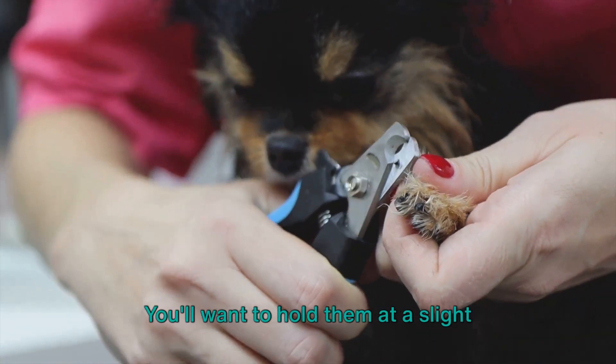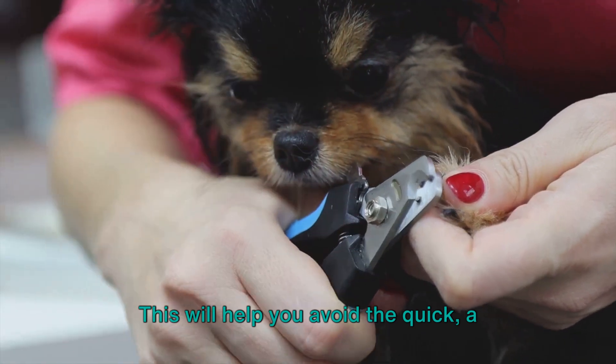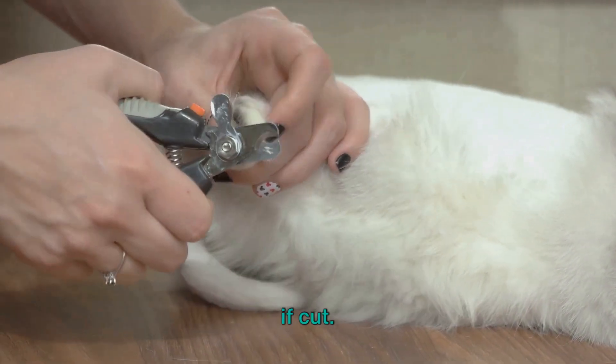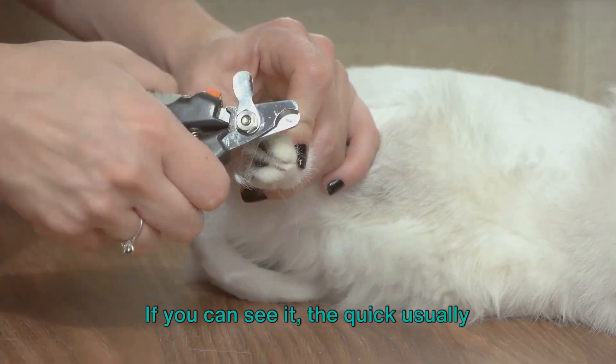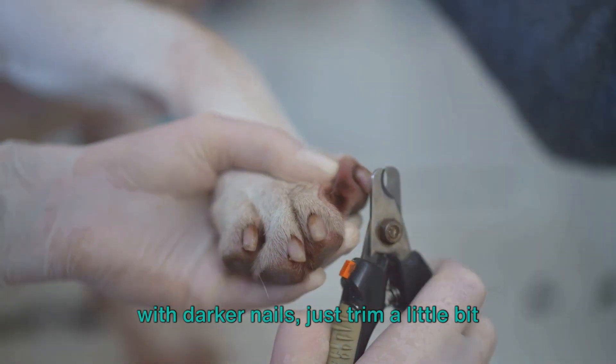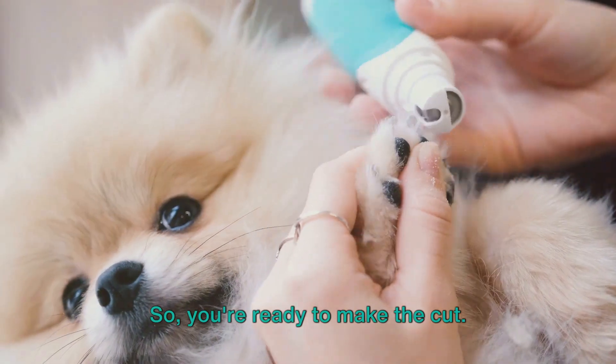Now, let's talk about the nail clippers. You'll want to hold them at a slight angle, about 45 degrees. This will help you avoid the quick, a sensitive part of the nail that can bleed if cut. If you can see it, the quick usually looks like a darker inner part of the nail. If it's hard to see, especially in dogs with darker nails, just trim a little bit at a time.